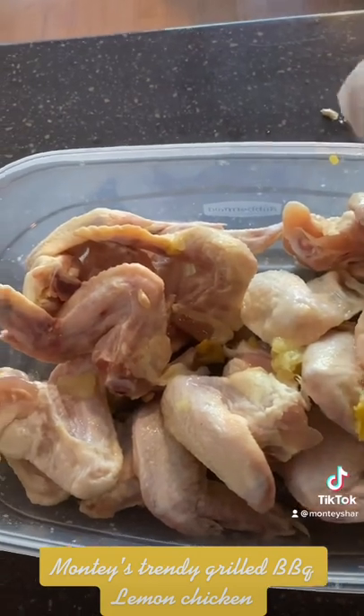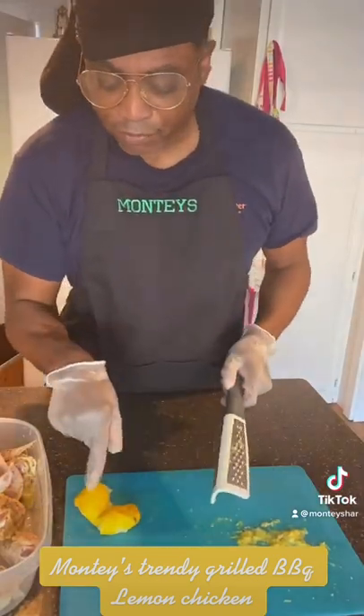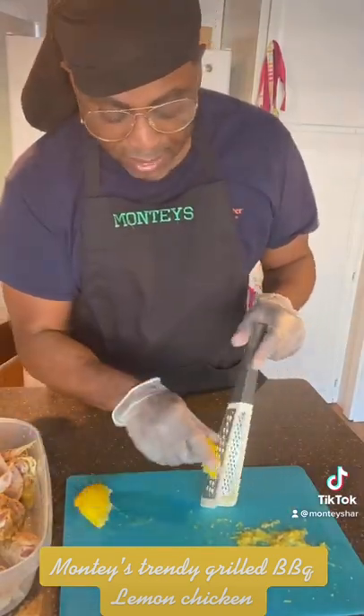Squeeze that lemon into the chicken. You're going to let this sit for at least an hour and a half, covered. And now what you're going to do is take that leftover lemon and make some lemon zest.